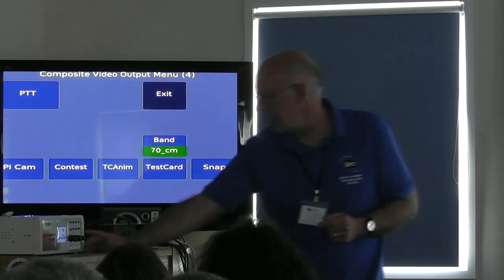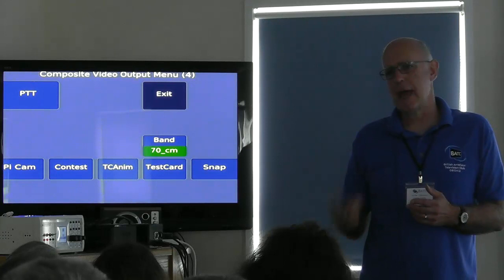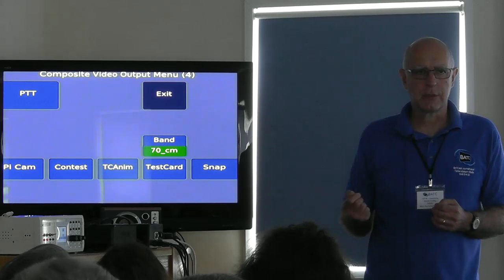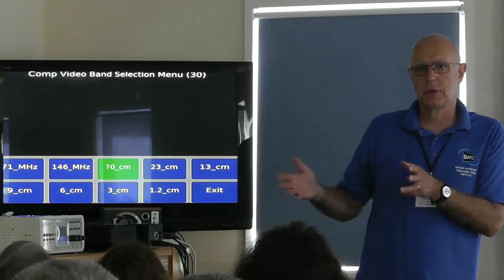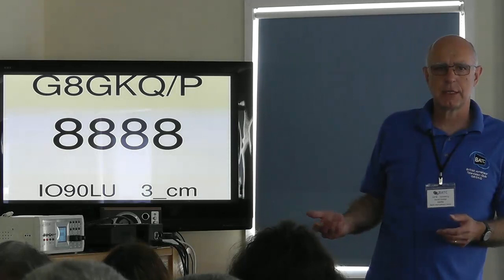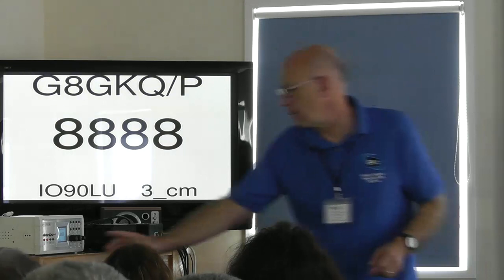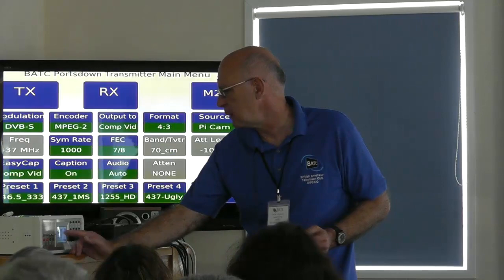There's also a Snap feature: if you've taken snapshots of the video input from the EasyCap, you can display those on the video output. You can also select which band for contest captions — for example, if the caption was set for 70cm but you actually want it for 3cm, it brings up the contest caption for 3cm with the numbers you've previously input for that band. This band selection is independent of the radio frequency band selection. You can then exit and go back to transmitting as a Portsdown.